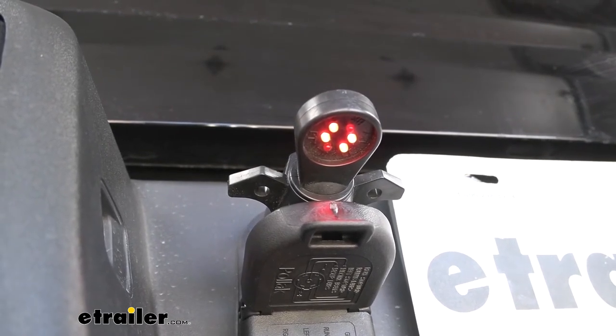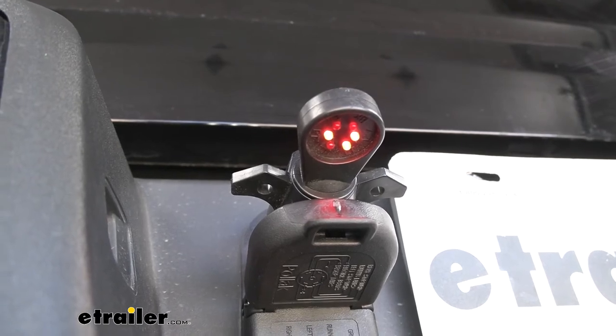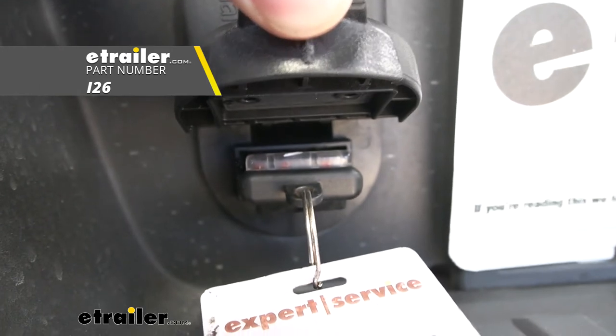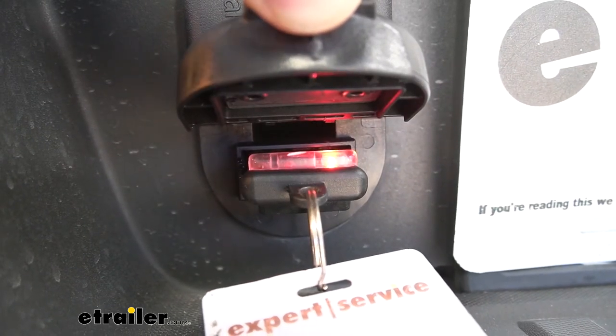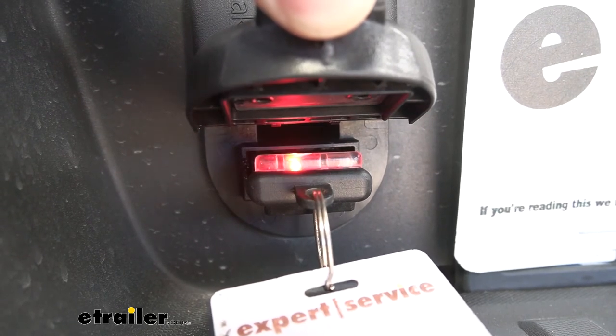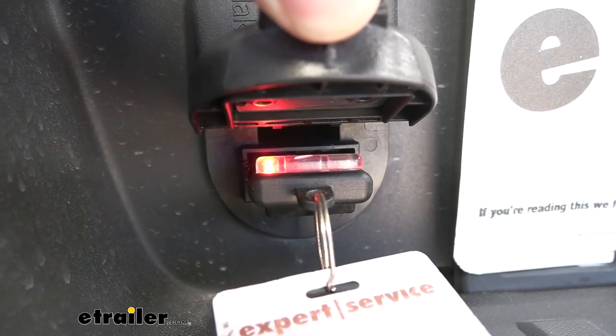If you have a brake controller, we could test that out as well. Now let's plug in our four-pole tester and test those circuits too: running lights, brake lights, left turn, and right turn.